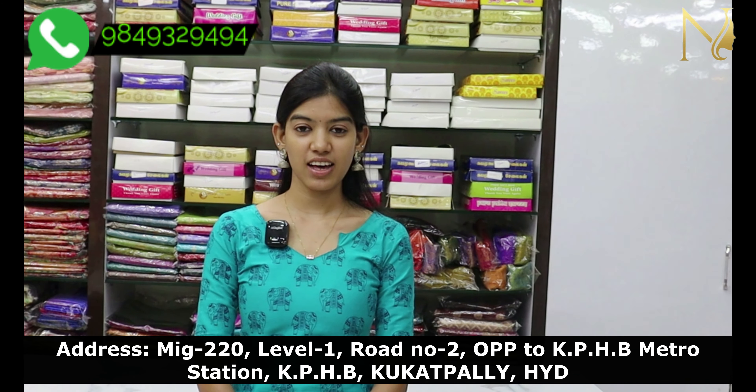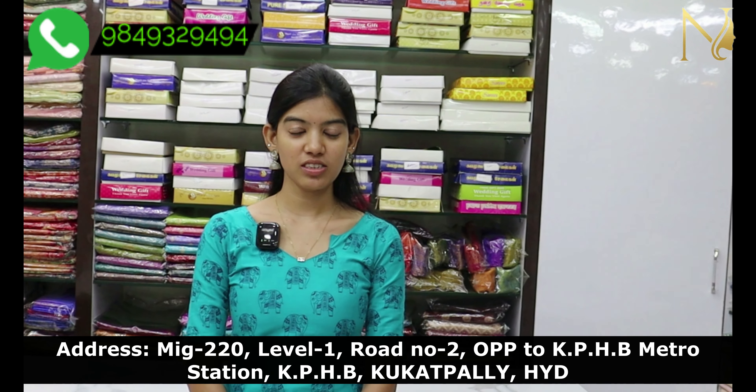Hello all, welcome to Sri Narayani Sarees. In this video, I will show you the latest collection.